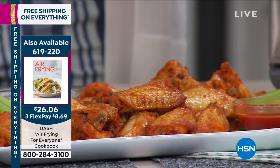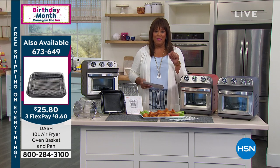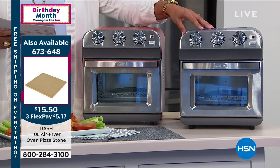Let me show you the colors. Those look delicious — I can't believe I can't take a bite. But you want to get the cooking book with this, the recipe book, because it'll show you how to make those wings. So we have it for you in navy — this is a beautiful, true, rich navy blue.